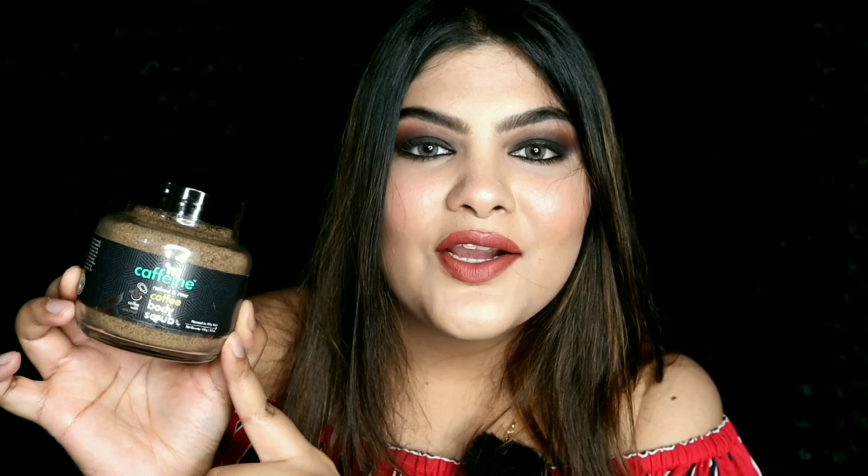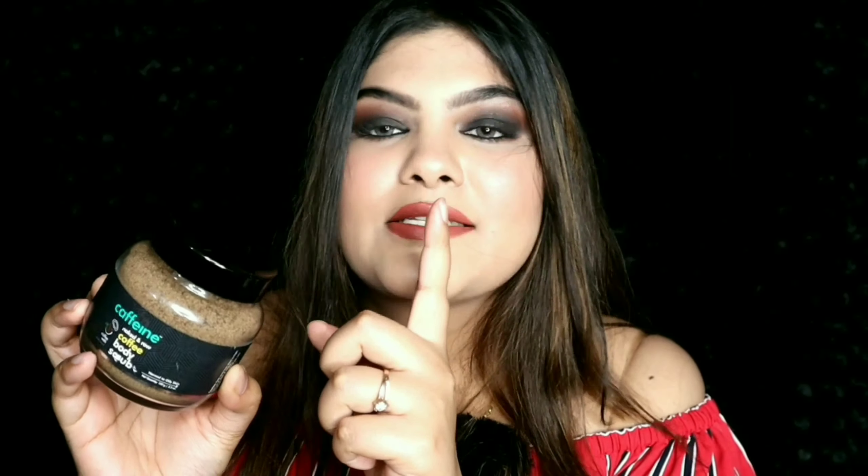It comes in this kind of packaging and it costs 449 rupees for 100 grams of product. Let me open this — it comes in a glass jar with a plastic cap.